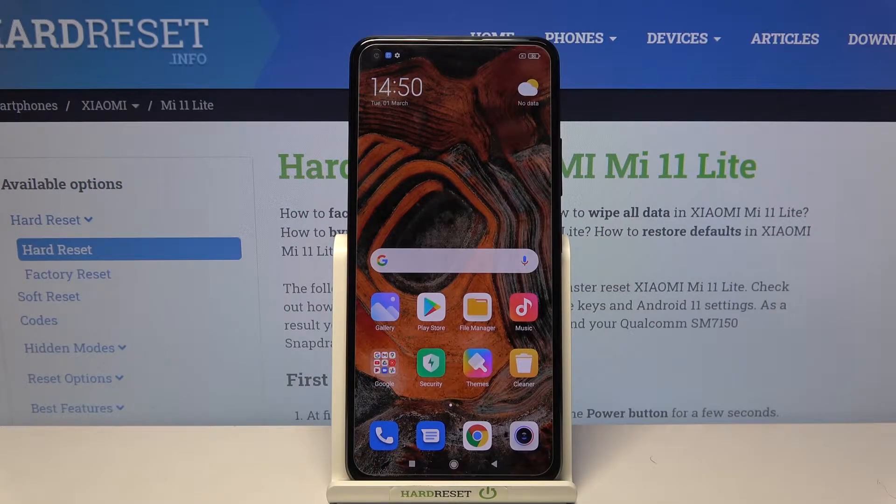Hi and welcome. I am here today with Xiaomi Mi 11 Lite and I'll be showing you how to both enable and disable NFC.